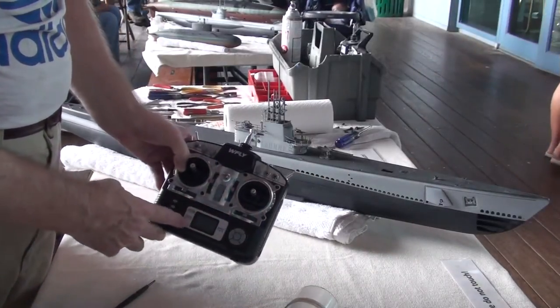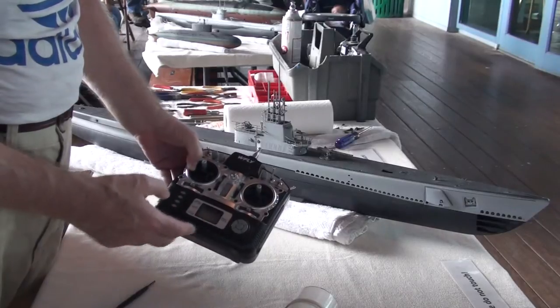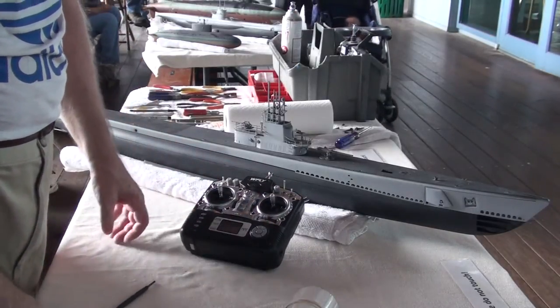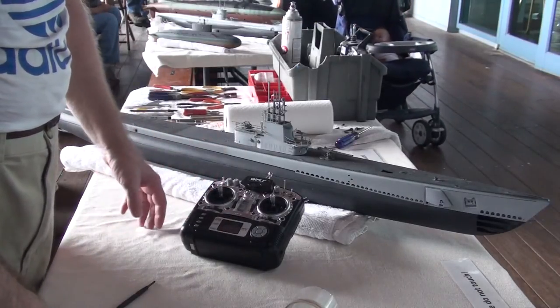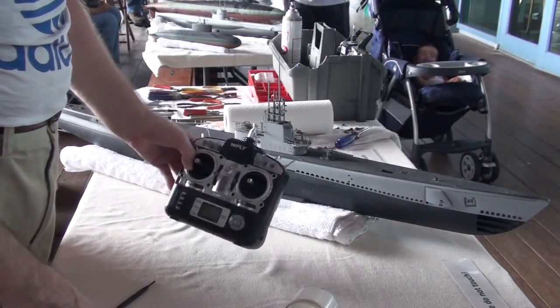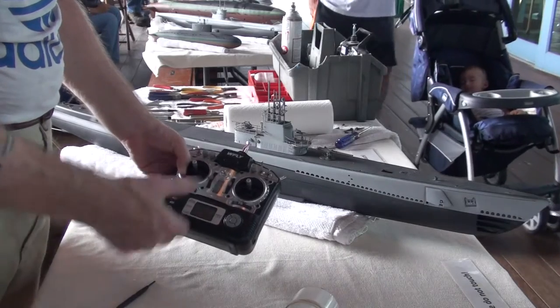One of the beauties of the WeFly 8-channel transmitter is that it's not only a computer radio with the ability to hold the memory of a whole bunch of different models, but I can go ahead and put in endpoints, mixing, servo reversing — all the usual flavors that come with it. It's a computer type transmitter, a very economical package.